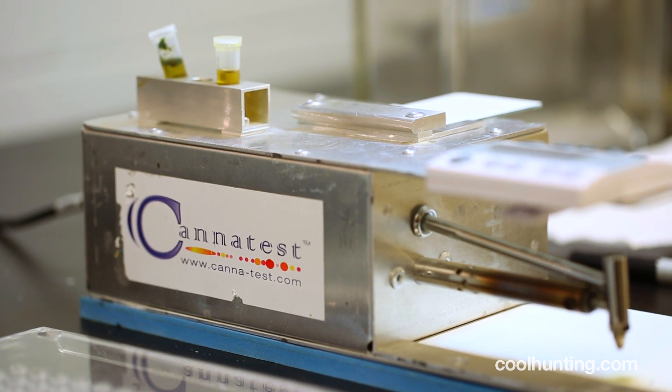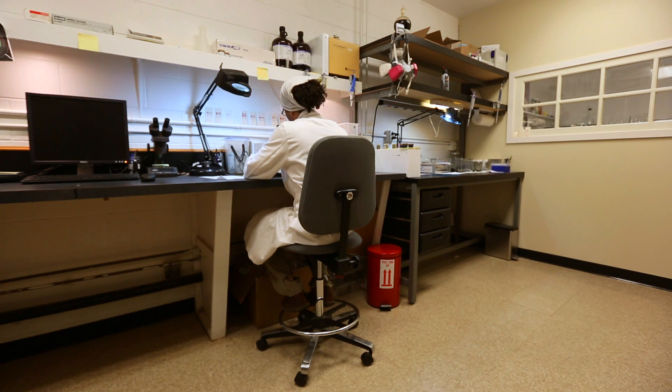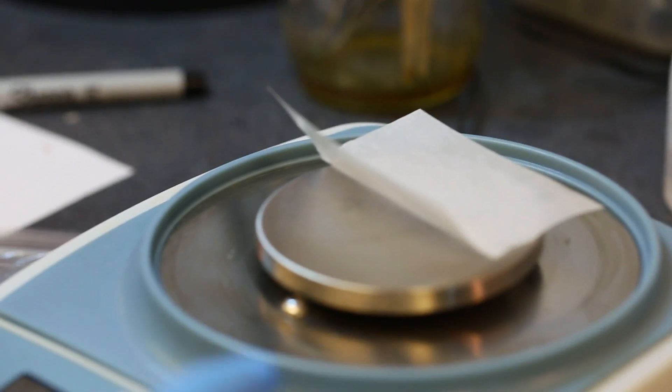I've been trained as a chef and I started making some brownies for friends of mine that had different ailments. At that point it was obvious that every time I made a batch of brownies it was an experiment to see what the dosage needed to be.